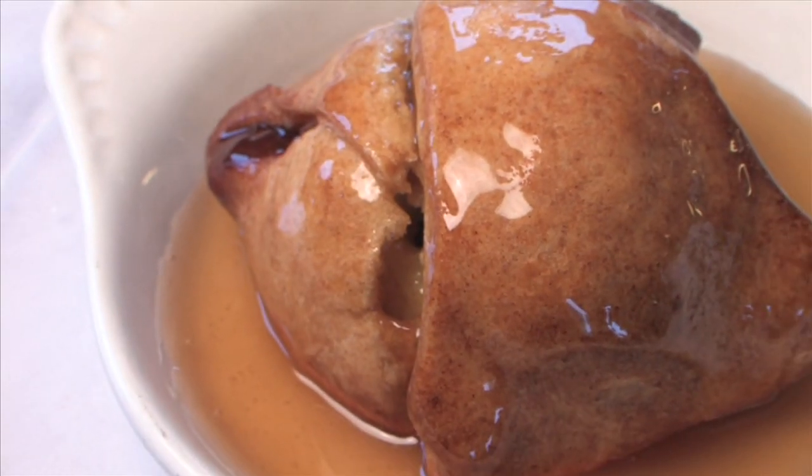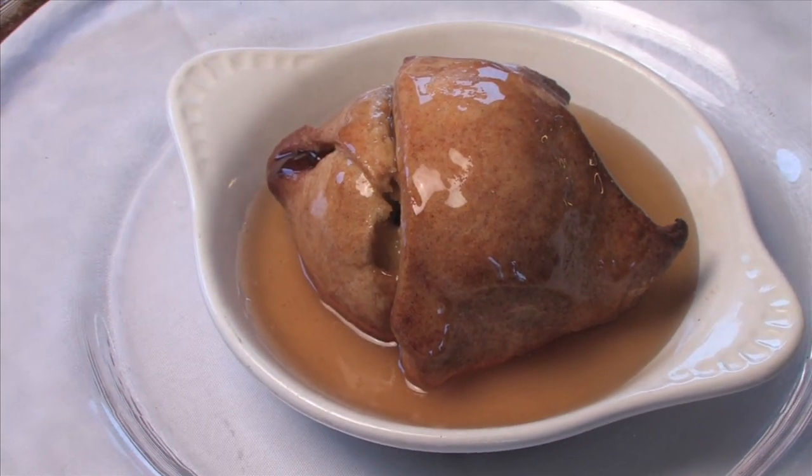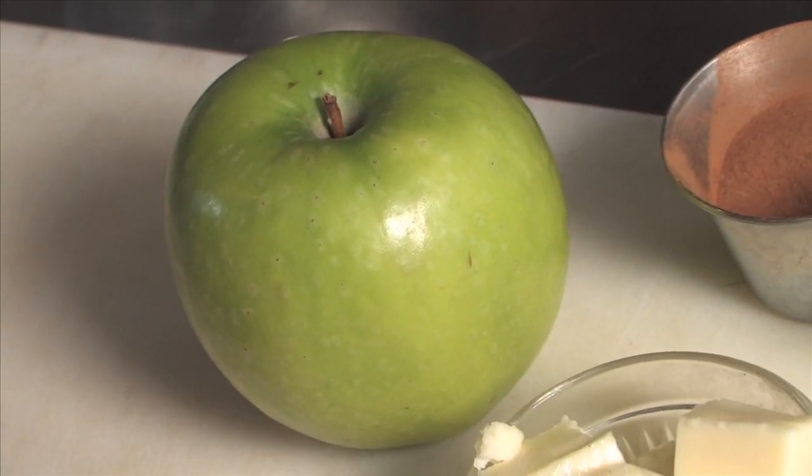The signature apple dumpling, which is like an apple pie for one, and it's easy as pie to make when you learn the secrets from Chef Josh Nally. Show us how it's done, Chef Josh. I like to start off with a nice big Granny Smith apple.